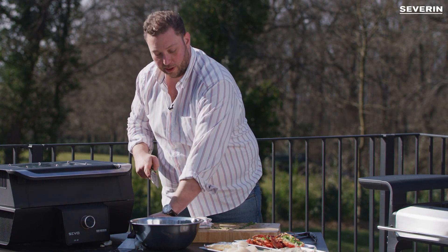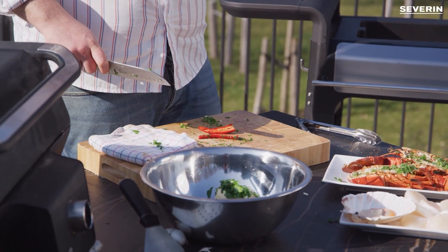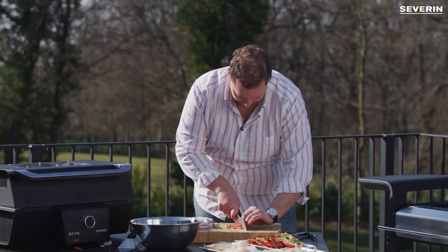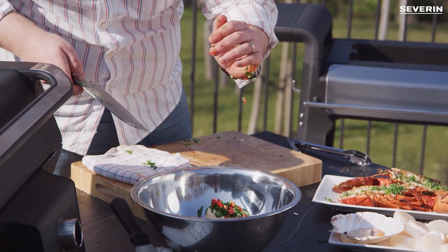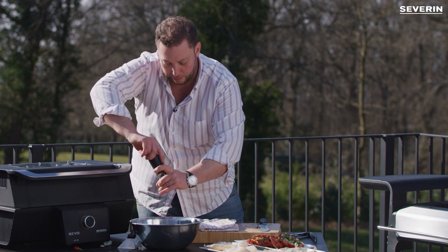Then comes the chili. I like it hot so I'll keep the seeds — if you don't like it hot, lose the seeds. And now just add a little bit of salt and freshly ground black pepper.